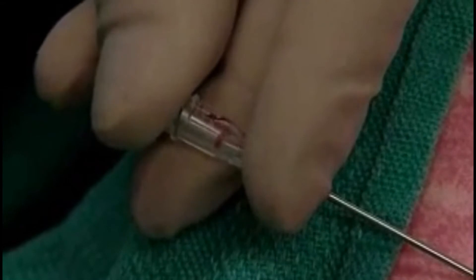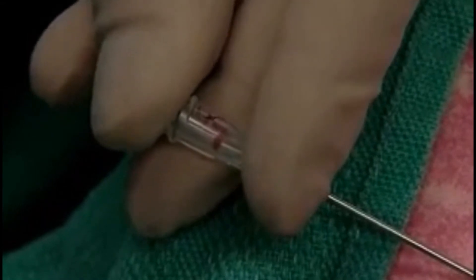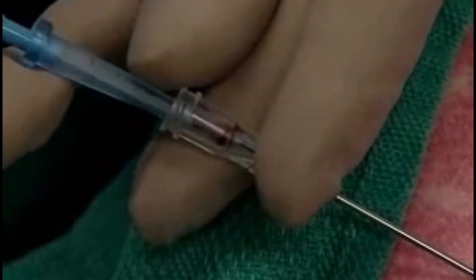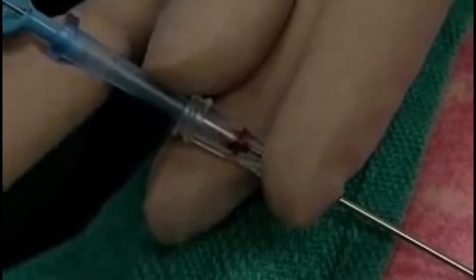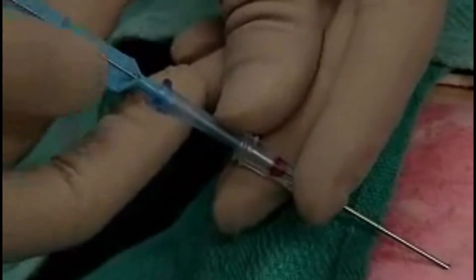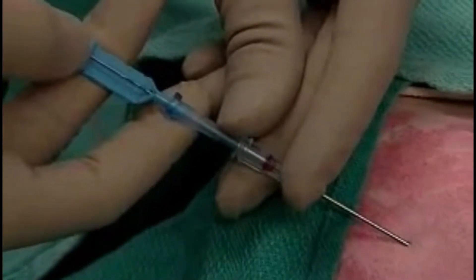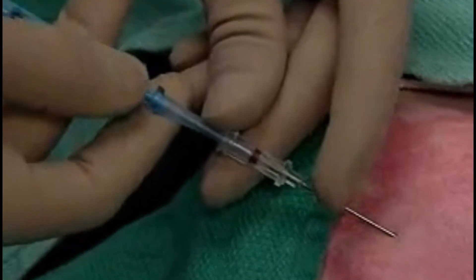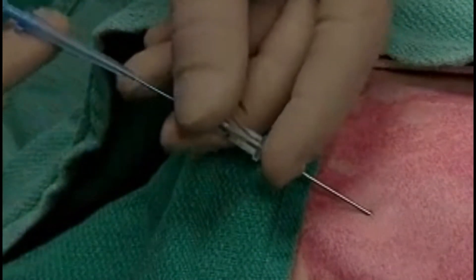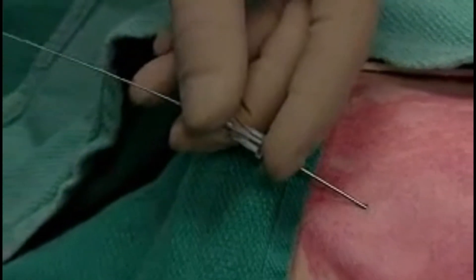Hold the needle securely and remove the syringe. Start feeding the wire — that 20 centimeter mark disappears into the needle, and we'll go just past that point. You can see the wire exposed.